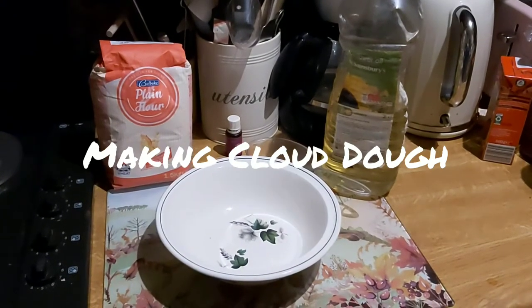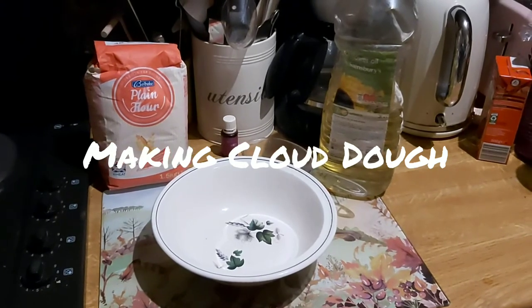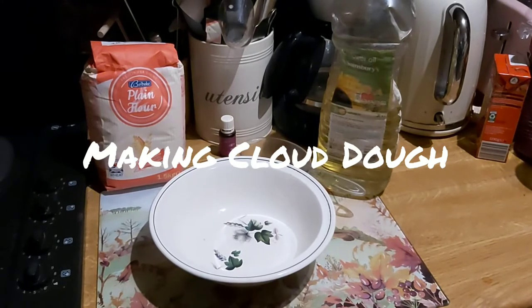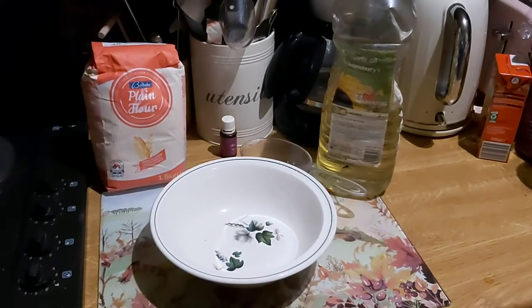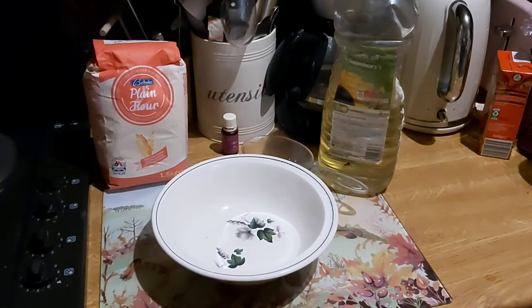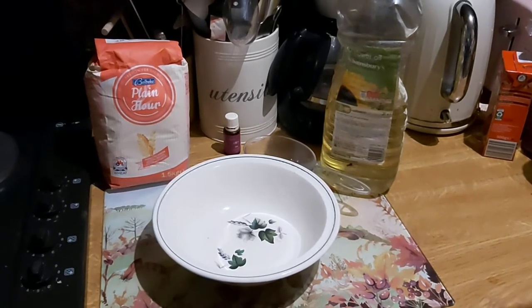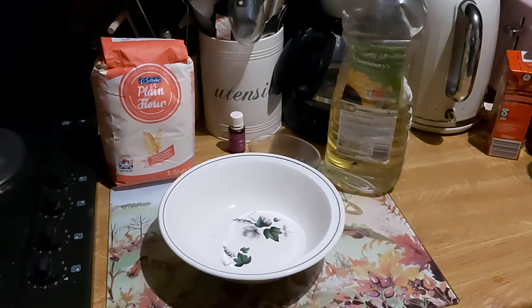For our next craft we're going to make some cloud dough. It's a bit like the stuff that you can buy in the shop called moon sand, and you can use it to model with and make sand castles and all kinds of fun. It's a very sensory thing to play with, so lots of people like just playing with it because it feels good.